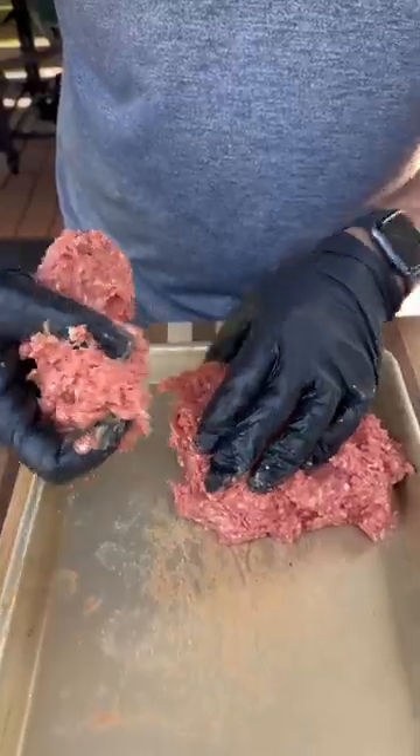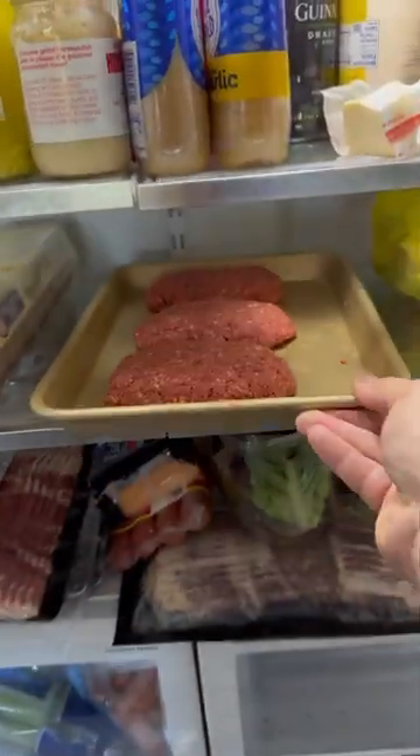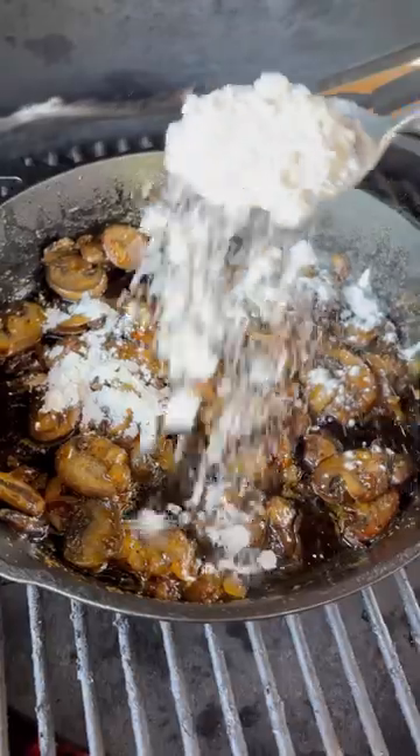For those that don't know, a Salisbury steak is basically a big piece of hamburger meat topped with a mushroom gravy. Shape them into the classic oval shape and pop them in the fridge for about 30 minutes or so.